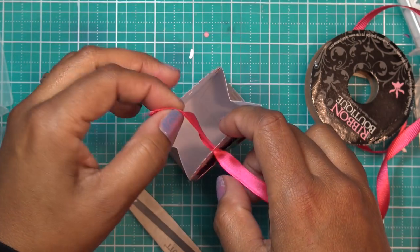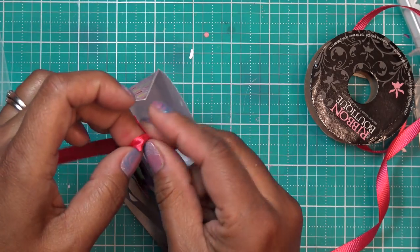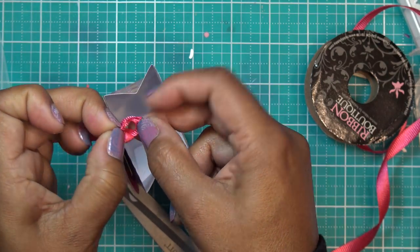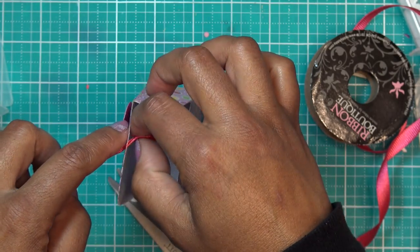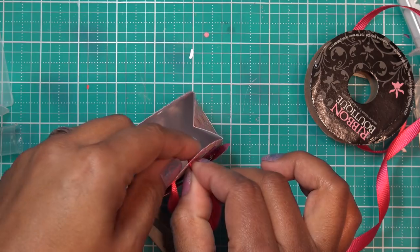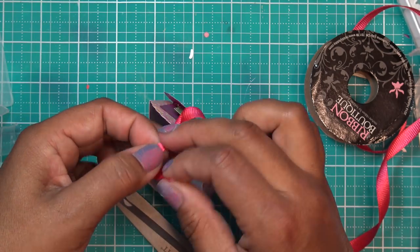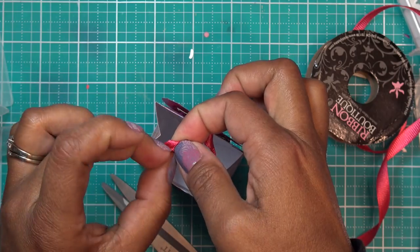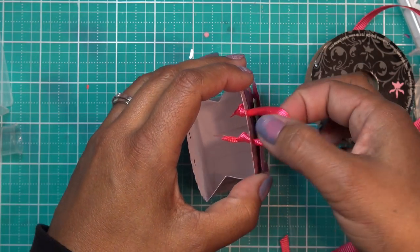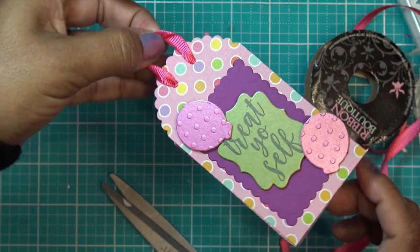Cut two pieces the same size at the beginning. Put one through and tie a knot, then put the other side through and put another little knot on the other side. Now you have two little handles that look adorable — obviously make them a little bit bigger. Really cute.